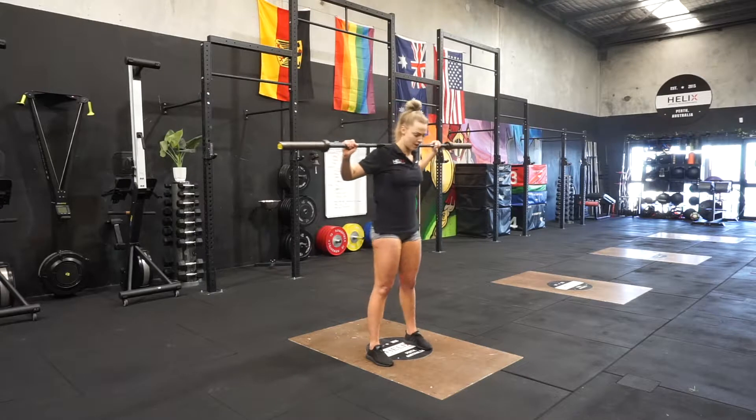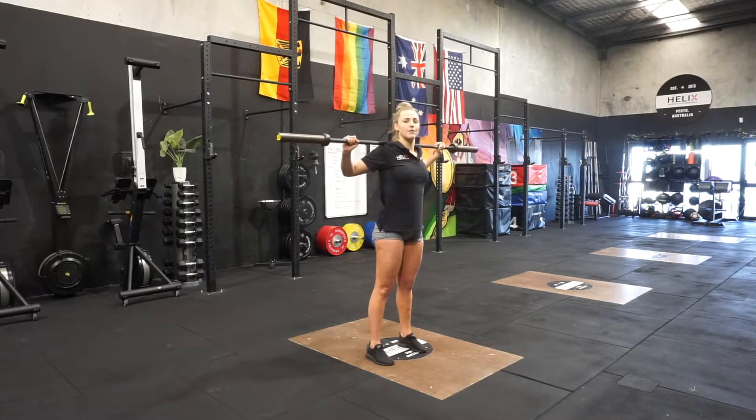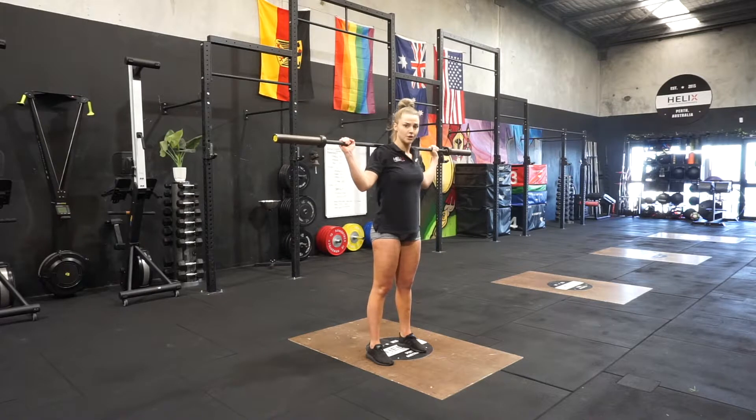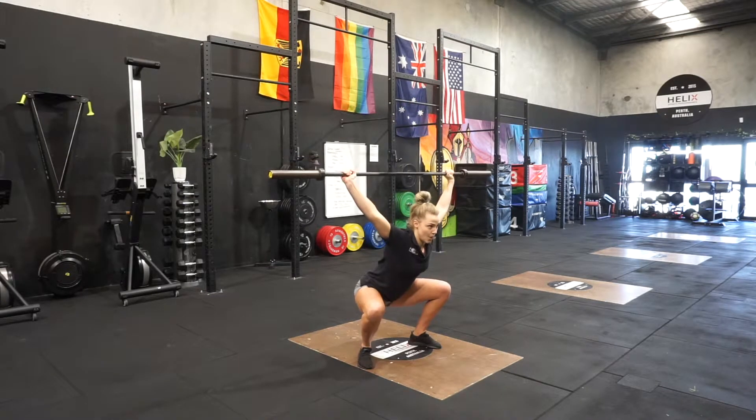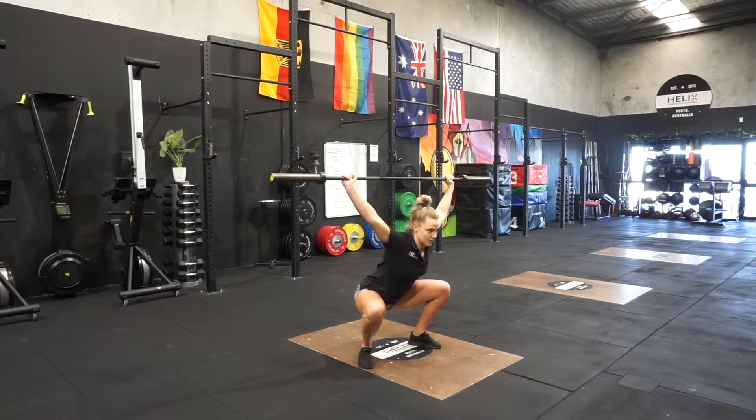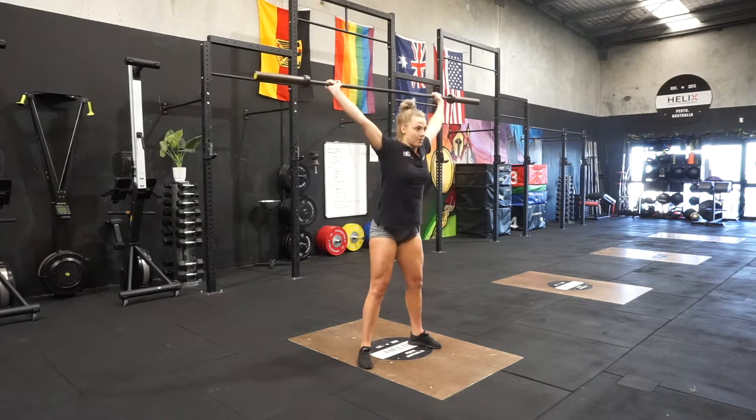From there we've got our snatch balance. So the snatch balance, you're starting with your feet shoulder-width apart, you're going to bring the barbell back down to you. We're going to dip, knees tracking out and drive, landing in an overhead squat position with our feet in our squat stance. Elbows are coming forward and we're standing from there.